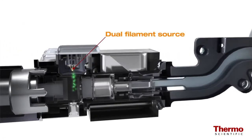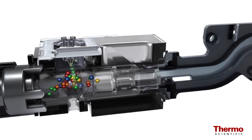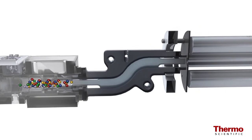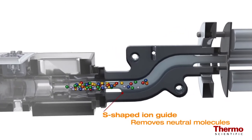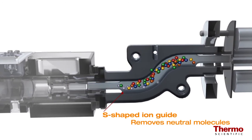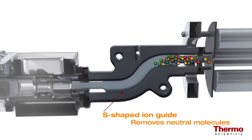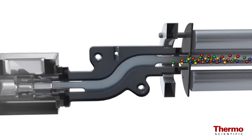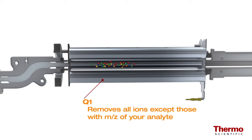Ions are first generated by electron impact in the dual filament source. The TSQ8000 system features an S-shaped ion guide, eliminating the direct path of neutral molecules to the detector and reducing low-level noise. By mechanically eliminating neutral noise, the need for helium use in the mass spectrometer is eliminated, allowing the system to be truly helium-free if desired, reducing laboratory cost and supply pressures.